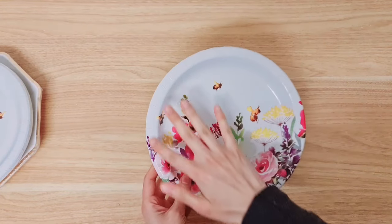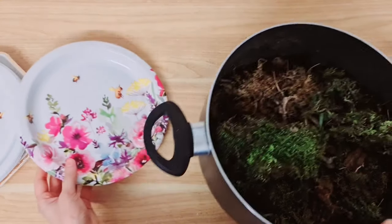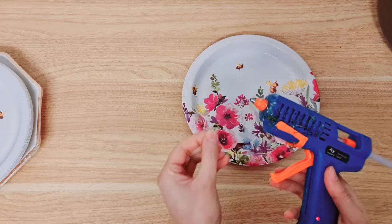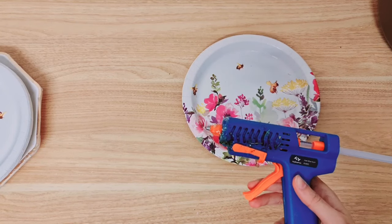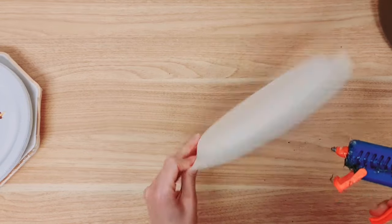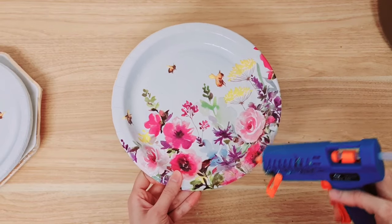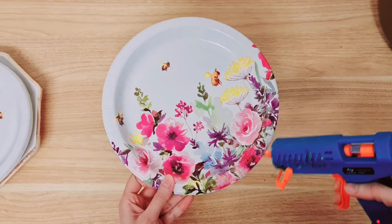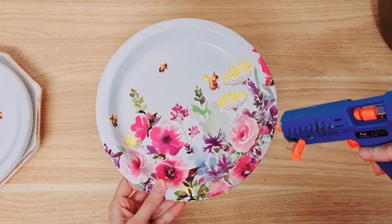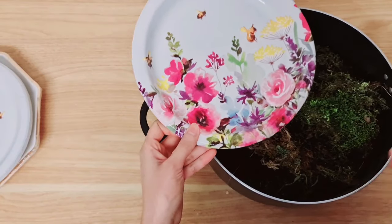I'm going to start decorating around here and to do that we're going to be using moss. This is my collection here, so grab your glue gun - you can see I use moss a lot, I've got moss stuck to the glue gun itself. We're going to be adding glue and moss as we go, starting just at the bottom here. I want to make sure it's all covered so I am adding quite a bit of glue. Let's get the moss ready.